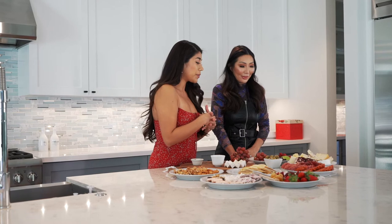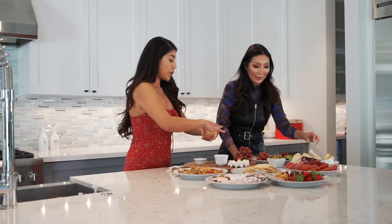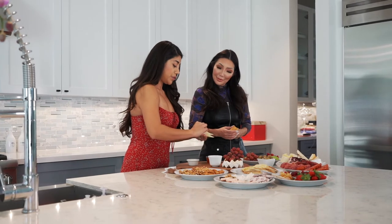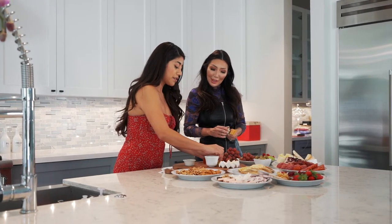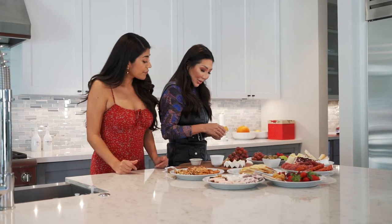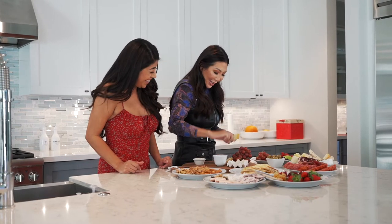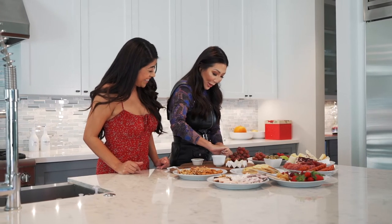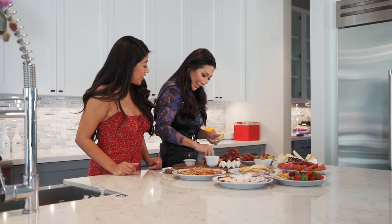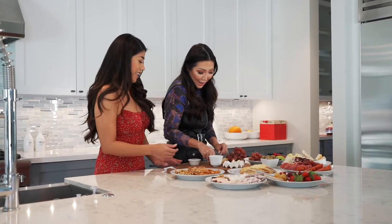For the manchego, Christina shows how to make a crisscross pattern with the slices and has Julia do the remaining pieces. Julia jokes she barely passed art class and isn't the most artistic, but Christina points out that charcuterie is art on a plate and that Julia is creative in her own right.